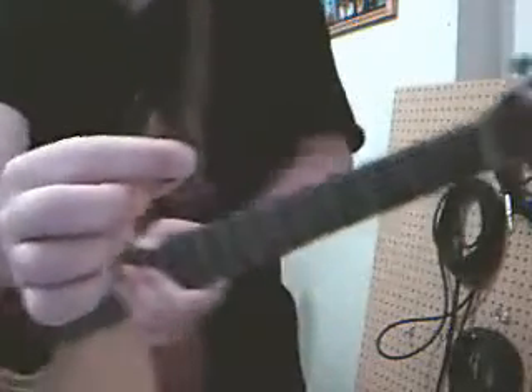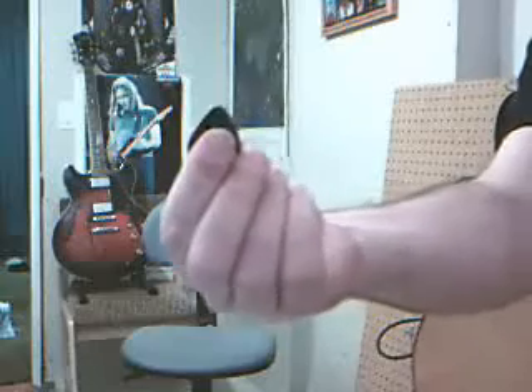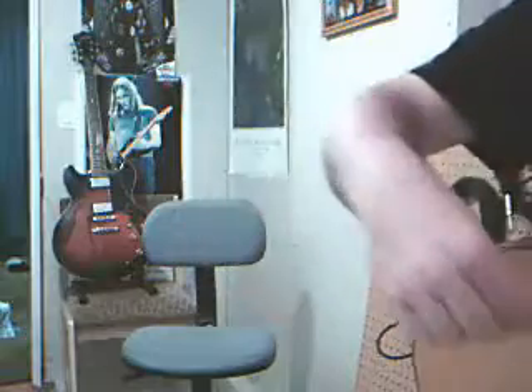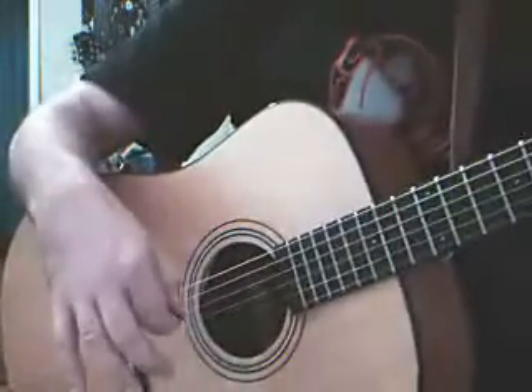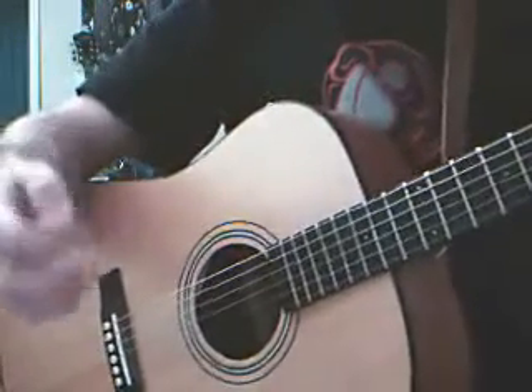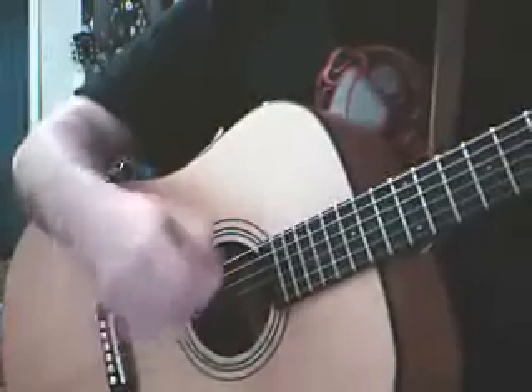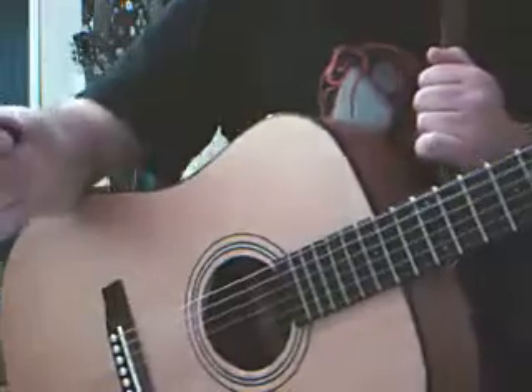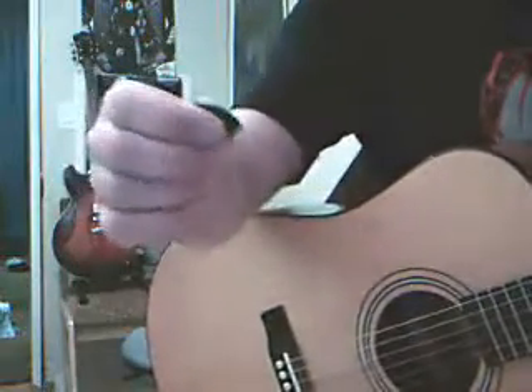This is a black pick against black, hold on a sec. So some people like to hold it like that and basically point it straight with the thumb and the finger, and then play the guitar like this. Now, that's fine if it works for you. I've always found that difficult and it almost felt like I was doing target practice trying to hit the right strings.